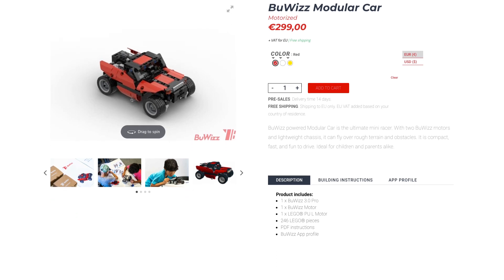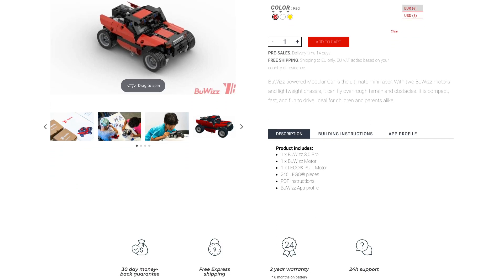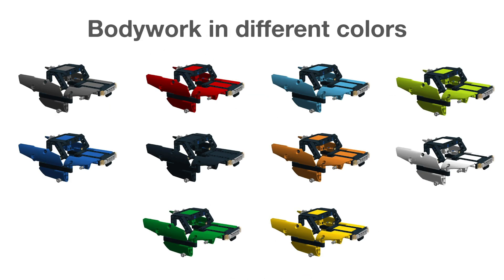We are also selling a kit of this model — all the bricks, motors, and BuWi's — on our website, BuWi's.com.